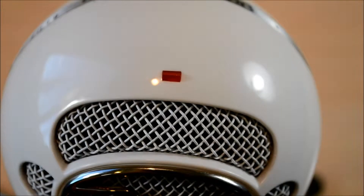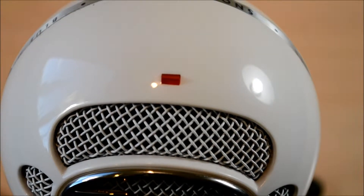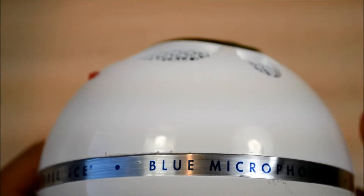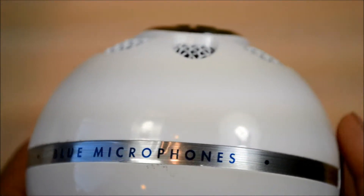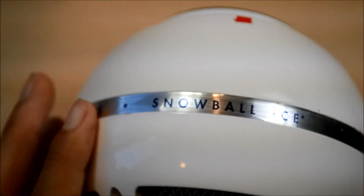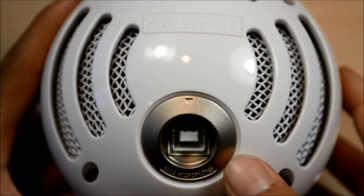On the top is where the red LED is located to tell you when the microphone is ready to be used. The microphone has a ring around the side that says Blue Microphones and Snowball Ice. However, this is actually a sticker, and when I noticed it, I was kind of disappointed. On the back of the Snowball you will find more open mesh and Snowball letters popping out, as well as a USB Type B connector.